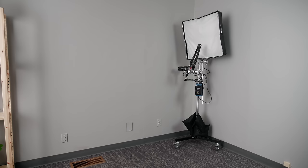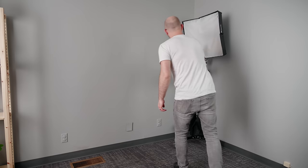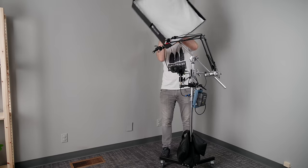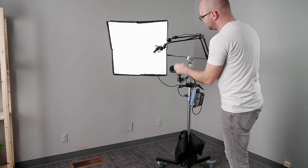Hey guys, welcome back to another video. In this one, we're going to build a single stand YouTube studio — one stand that rolls around, holds your camera, your key light, and your audio. I've been thinking about this video for a long time, so I'm super happy to finally see this thing alive. And I'm actually using it right now.